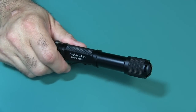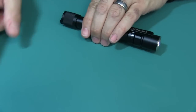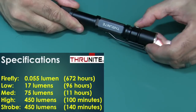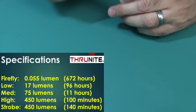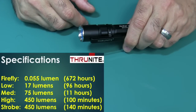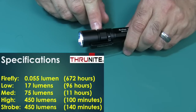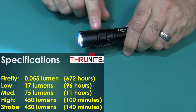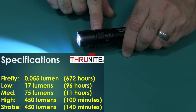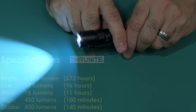Let's run down the modes with their runtimes. Firefly mode is 0.055 lumens for 672 hours. Low is 17 lumens for 96 hours. Medium is 75 lumens for 11 hours. High is 450 lumens — the maximum for this flashlight — for 100 minutes. And the strobe mode is also 450 lumens, running for 140 minutes.